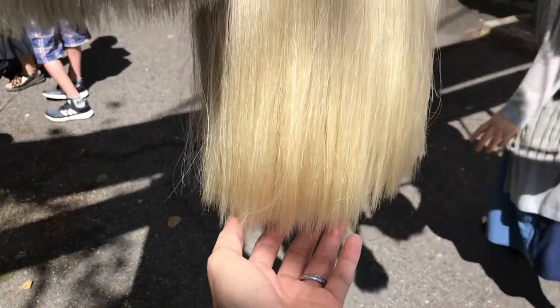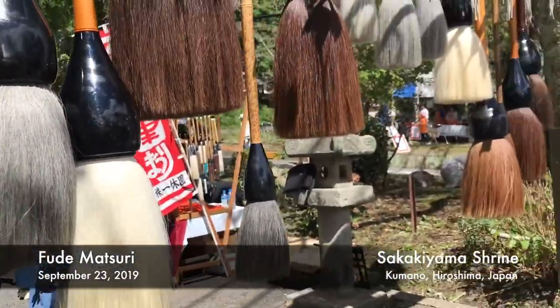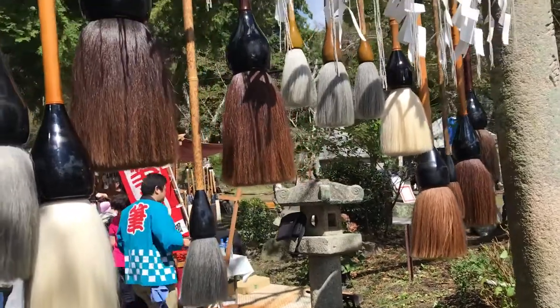Hi everyone! For the entire month of September, I have decided that I'm going to be releasing videos about brushes. The main reason why I am doing so is because on September 22nd, it would have been the Brush Festival in Kumano in Japan. Since festivities have been cancelled and traveling is not an option right now, me talking about brushes is one way of celebrating one of the most essential tools in makeup artistry — the makeup brush.